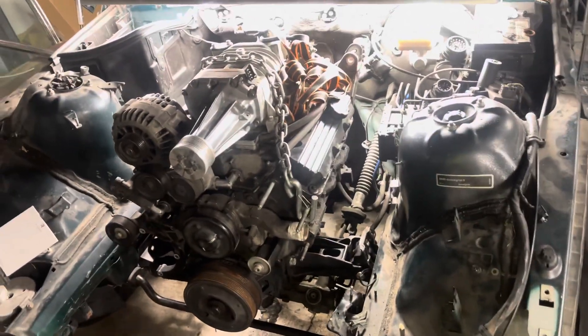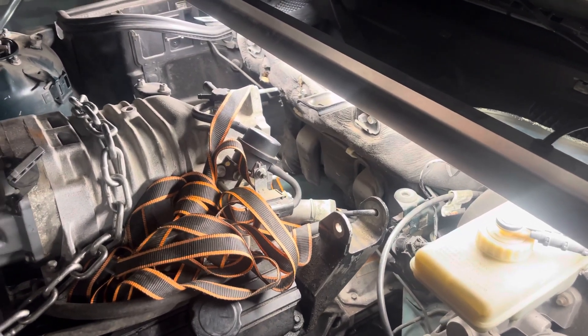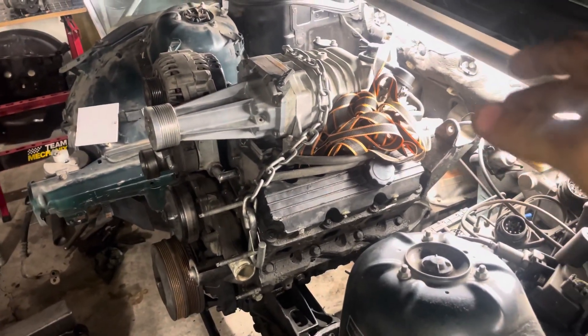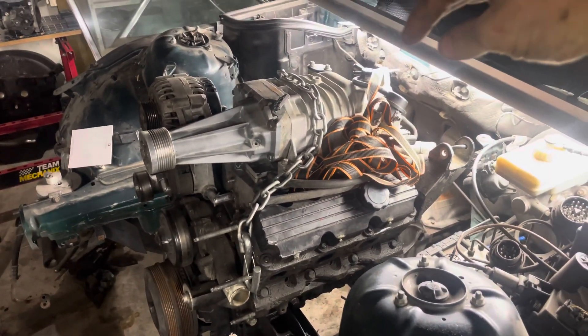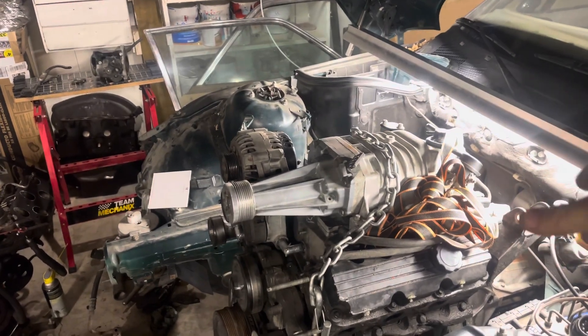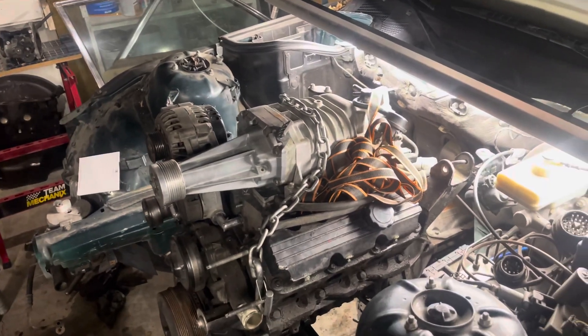An issue we ran into is the back of the supercharger — that's where the throttle body goes. You can see the stud up at the top here. The throttle body kind of sticks out real far, so we've got to come up with some way to either tightly turn that to get it over to this box over here, or make some kind of intake that comes around the sides to make it thinner.